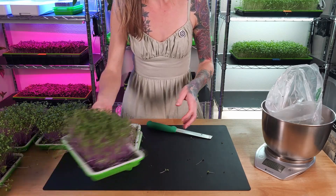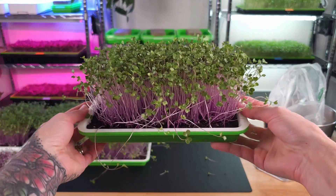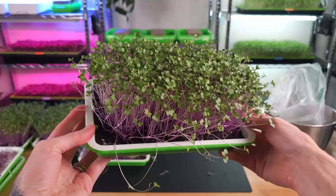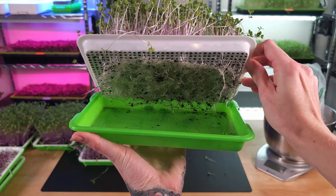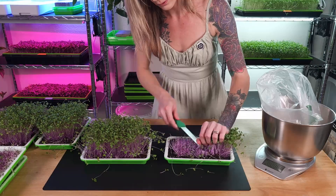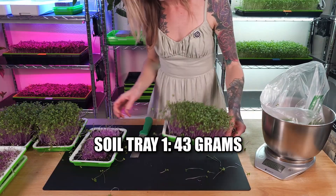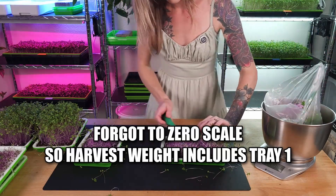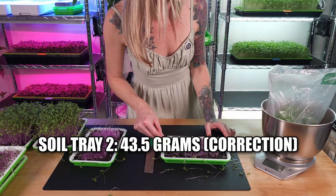Now let's harvest the soil trays. Taking a look at my soil trays, both trays look really healthy. I'm really loving the coloration and overall the medium looks like it's done very well. The root structures look nice and happy too. From tray number one we got 43 grams, and from tray number two we got 86.5 grams.